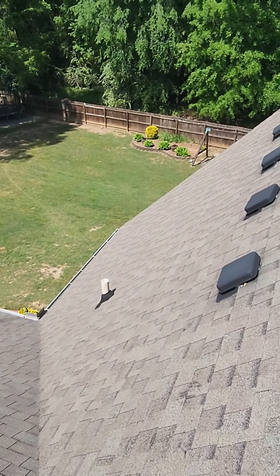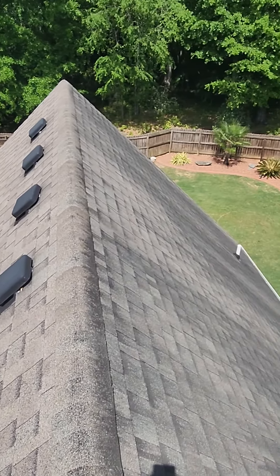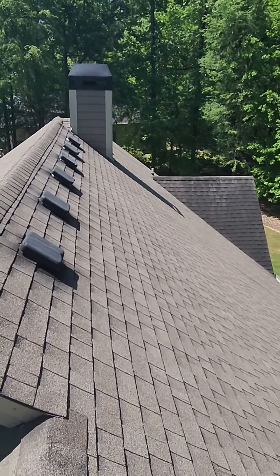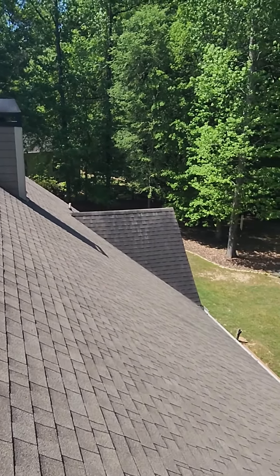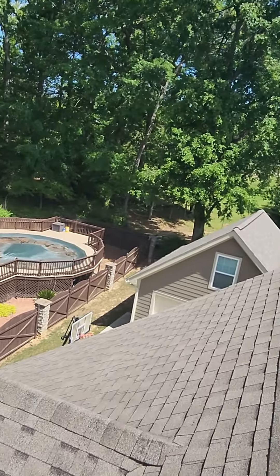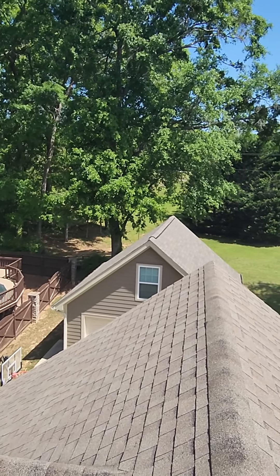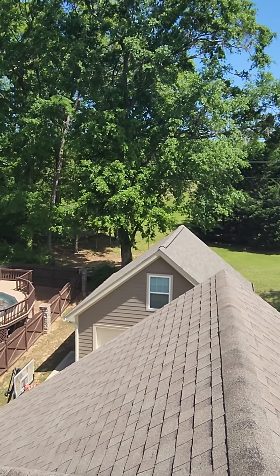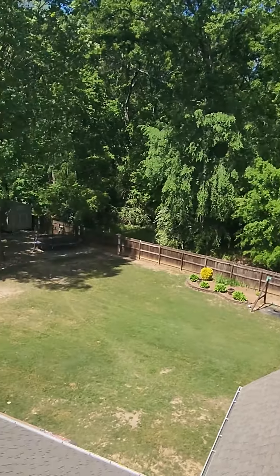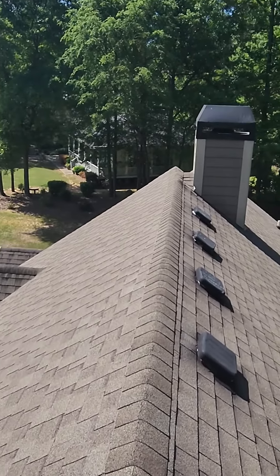We also use a synthetic felt — we don't use the paper felt anymore. Synthetic felt is a lot better for your roof and a lot better for our crews to walk on. Then we go ahead and put up the shingle. I was able to look underneath and saw that you used the Owens Corning Oak Ridge driftwood shingle, and we can absolutely get that shingle out here and get it up on the roof for you.